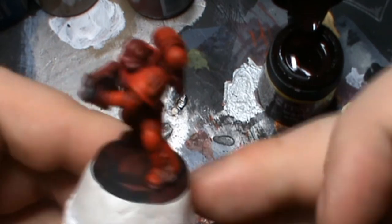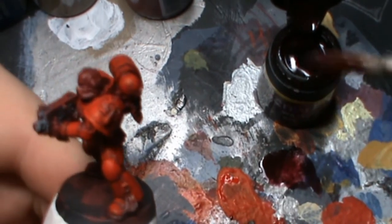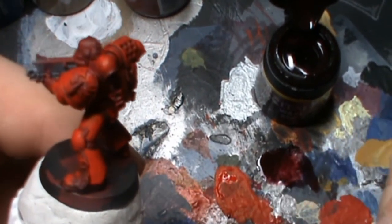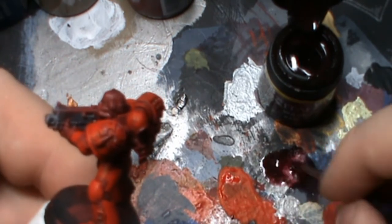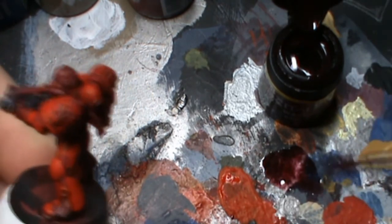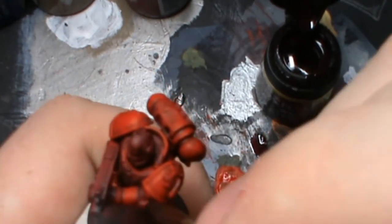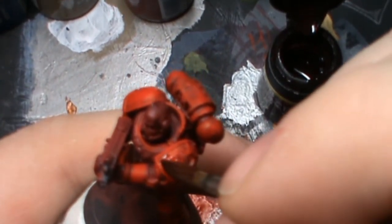So what we are going to do on this step is basically come back in with this wash and hit in between all the plates — basically where we were leaving a gap. Now the thing about washes is you can stack them. As layers build up, the intensity of the pigment will build and become even more apparent. So we are going to hit the bottom of the shoulder pad — actually, we are going to hit the entire shoulder pad.